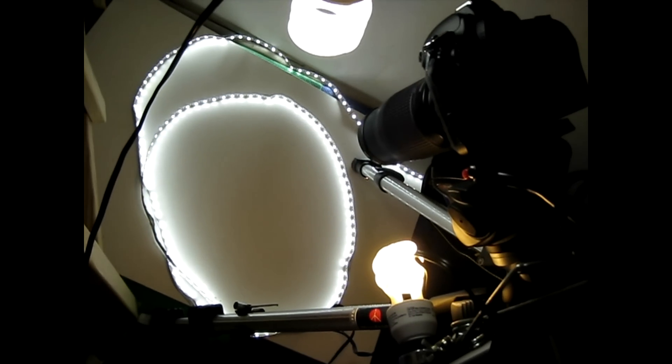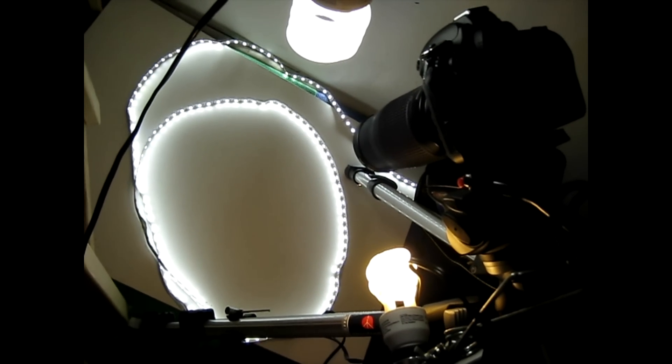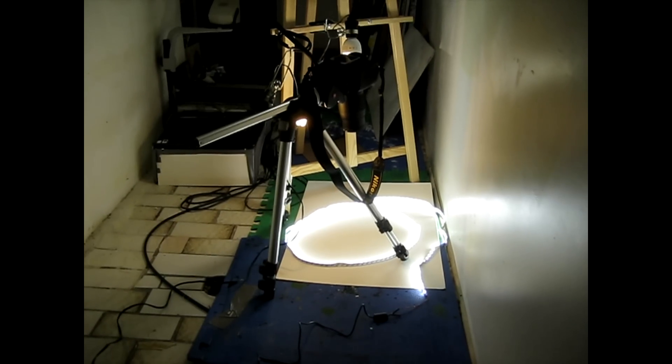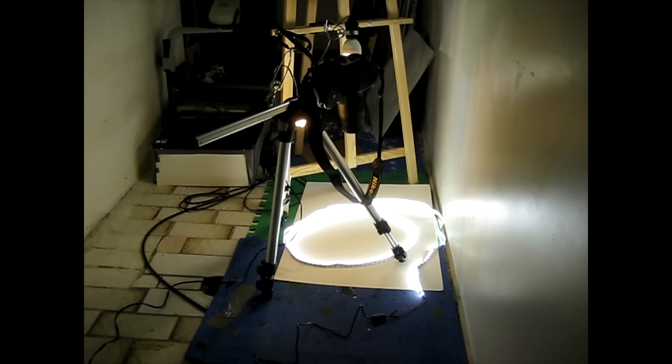So I set up another run of a thousand shots with the camera aimed straight downwards. This time I used my Nikkor 70-300 f4.5-5.6G lens, zoomed in all the way to 300 and focused to infinity, aimed at a sheet of paper about two feet away from the end of the lens.